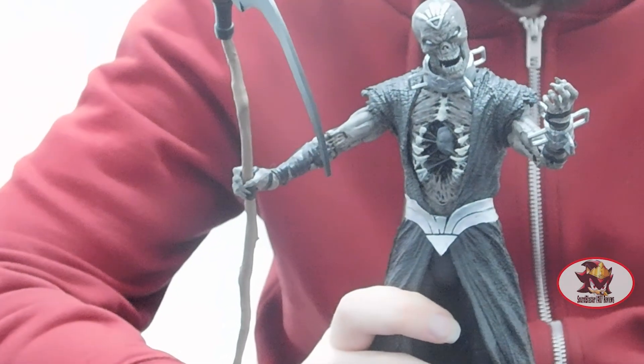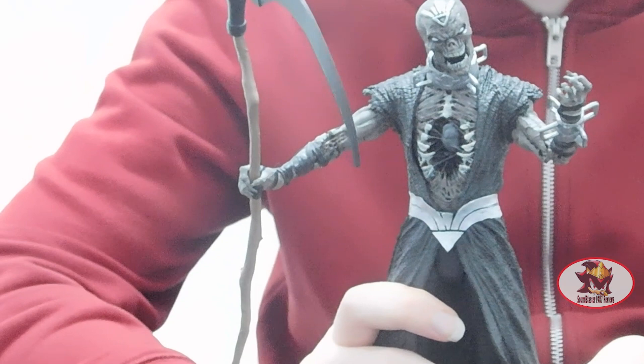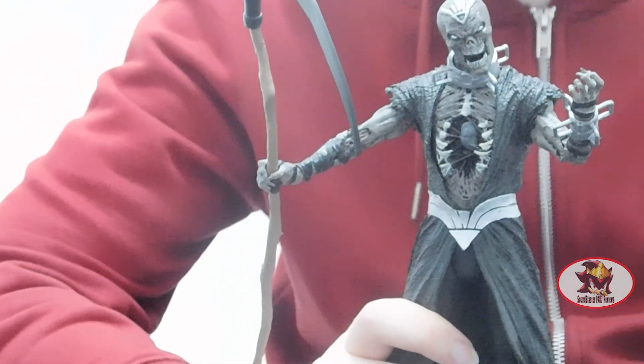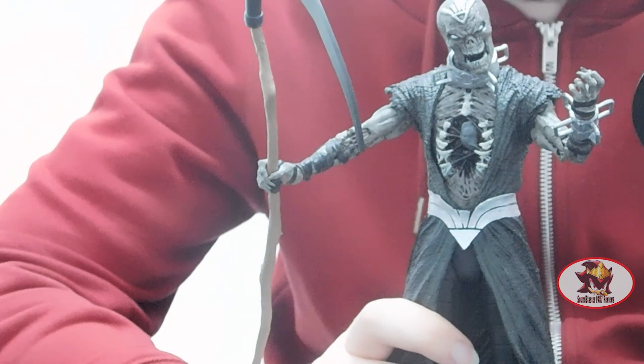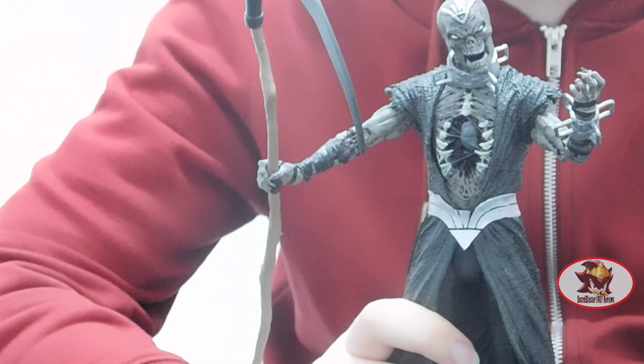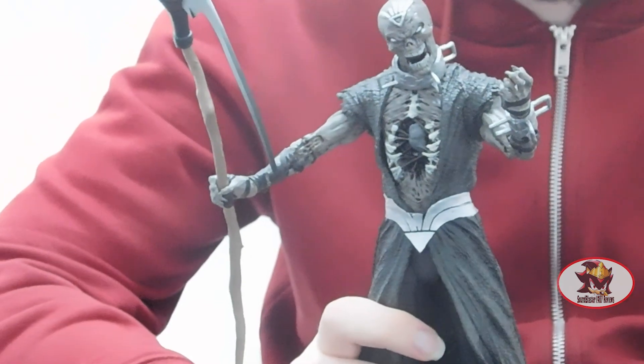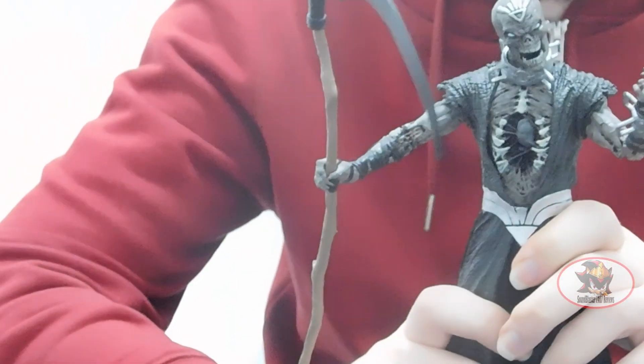I don't have the card on me right now, but I do have the display stand which I'll be using in a moment. As I warned in the Firestorm review, the pegs on these platforms can sometimes break if you install them incorrectly while lodged at the foot of the figure you're displaying. So be warned on that one.